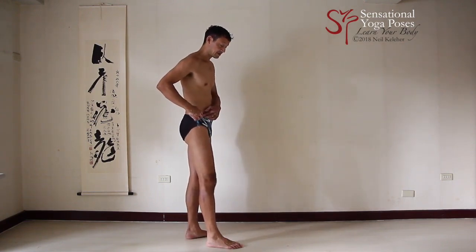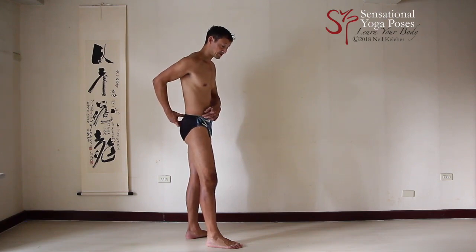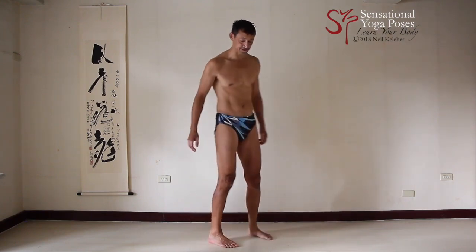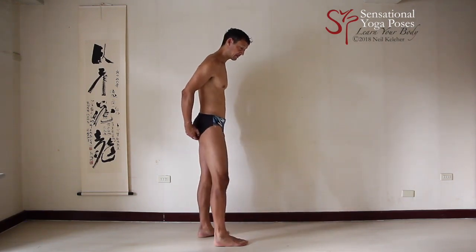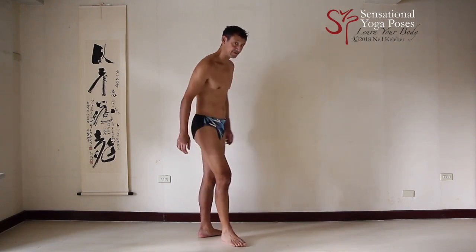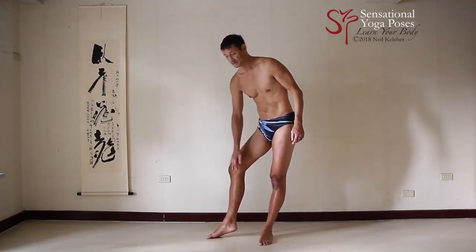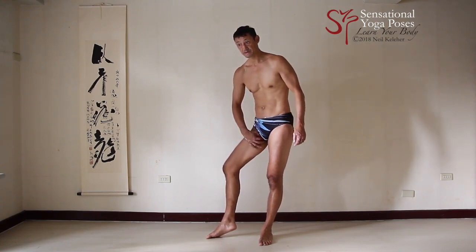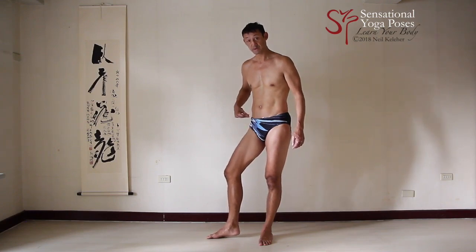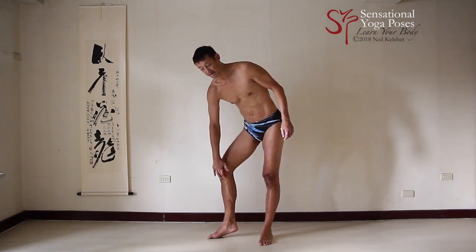You have the tensor fascia latae and gluteus maximus superficial fibers, which both attach to the IT band, which attaches to the top of the tibia. You have the biceps femoris long head, which attaches from the sitting bone to the top of the fibula. On the inside of the thigh you have the sartorius, which attaches to the inside of the tibia, and the gracilis, which attaches from the sitting bone to the inside of the knee.